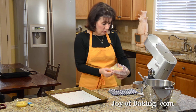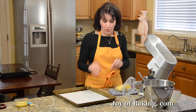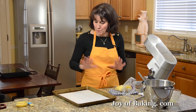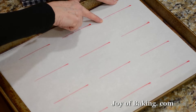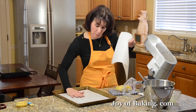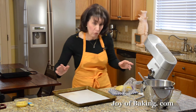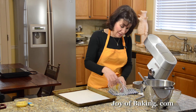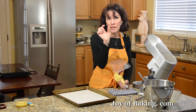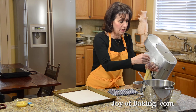Now we're going to pipe the shells. I have a pastry bag fitted with a plain tip. If you're using a disposable pastry bag, you can just cut the end off. This amount of pastry will make 12 eclairs. I made a template — just take a piece of parchment paper and draw 12 lines about three and a half inches long, which is eight and a half centimeters. Put the template down and place your parchment sheet over top so you can use it as a guide.